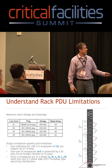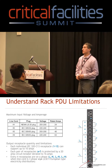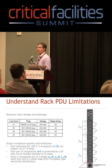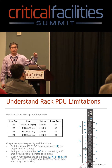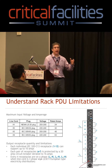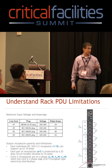You'll notice the small labels A through F. Every pair of receptacles is protected by a 20-amp circuit breaker derated to 16 amps. So for every two receptacles, you only get 16 amps. You could have 10 on one and 6 on the other, or 8 and 8 — it doesn't matter, but you're limited by the circuit breaker.